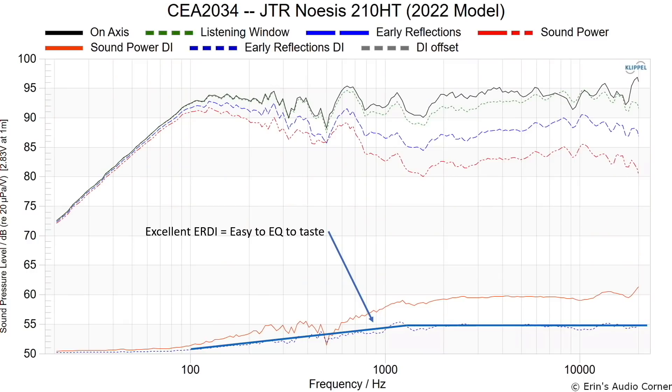The cool thing is that this speaker takes well to EQ. When you have a smooth early reflections directivity index — and this one is almost really flat above about 1.2 kilohertz — that means I can do whatever I want to the on-axis response and it will behave off-axis in the same manner. As opposed to equalizing on-axis and then disproportionately affecting off-axis response, which gives you two different sounds from the direct and reflected sound, messing with timbre. This speaker won't have that issue.